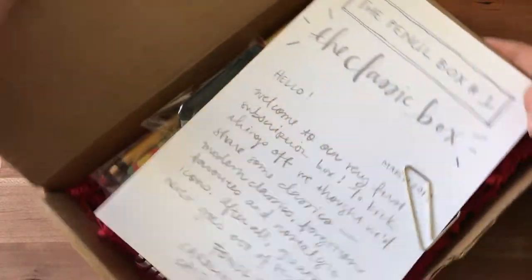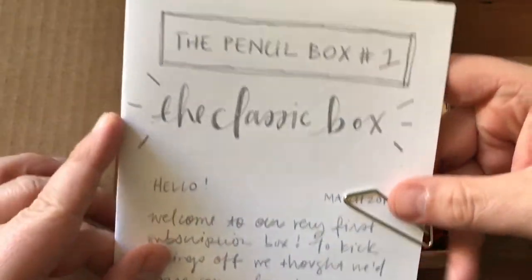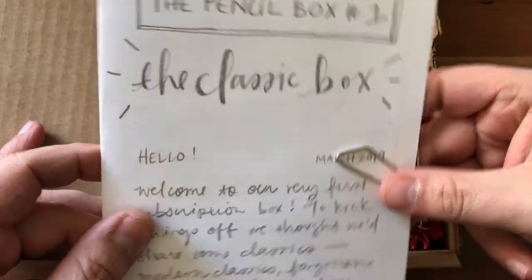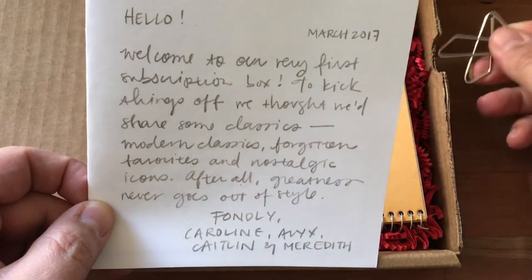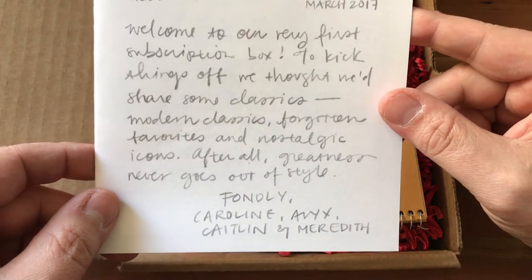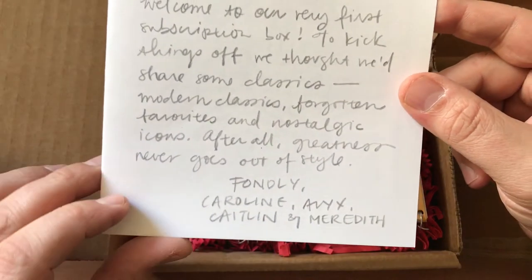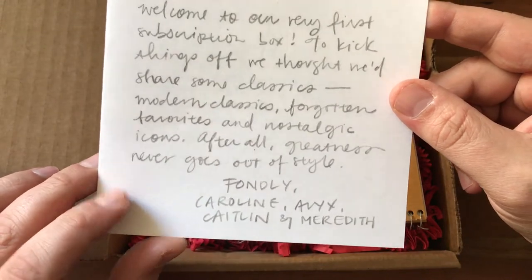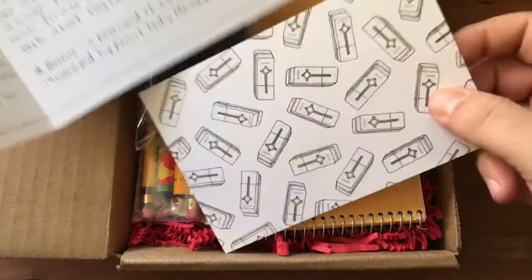Alright, pencil box number one — the classic box. It says: 'Hello, welcome to our first subscription box. To kick things off, we thought we'd share some classics, modern classics, forgotten favorites, and nostalgic icons. After all, greatness never goes out of style.' There's also something in here like a postcard.